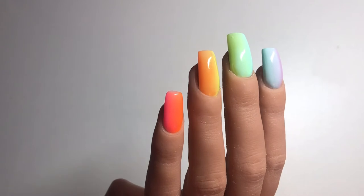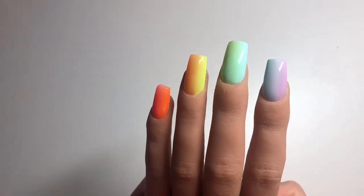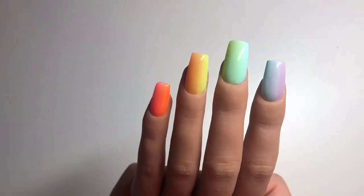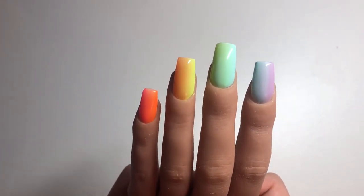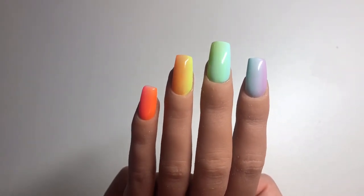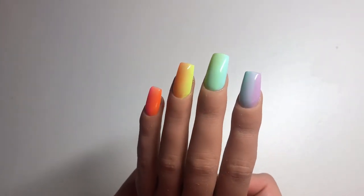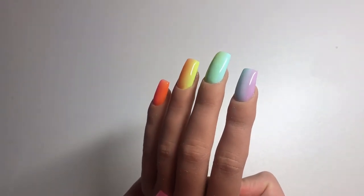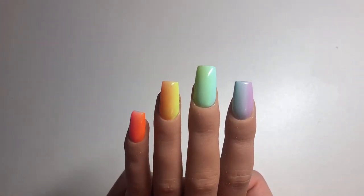That is it for this video — just a quick one. I hope it helped for anybody trying to learn how to do gel ombre. It is definitely a challenge but it does get a lot easier. Please let me know what you thought by leaving a comment. You can support me by liking, sharing, subscribing, and following me on Instagram and TikTok. Make sure to tag me if you recreate the look — I'll see you guys in the next one!